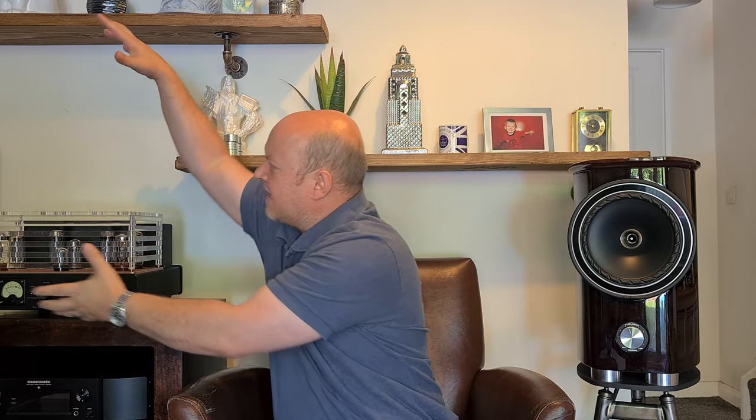It's astonishing what this bookshelf speaker produces. I was sitting about two and a half meters away — similar to where the camera is now. The imaging — oh my god. You can get good imaging on a lot of speakers, but these are pinpoint. That's where the guy's mouth is, that's where his hand is playing the guitar — you can literally pick out every single point of where the instruments are, with absolute ease.